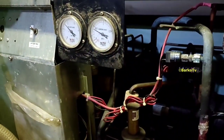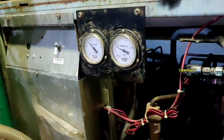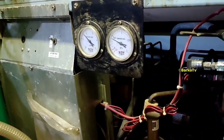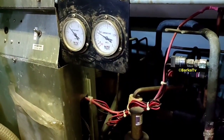The compressor is running well. The suction is four bars and the discharge is about 15 bars. We need to observe these readings — four bars on suction, 15 bars on discharge.